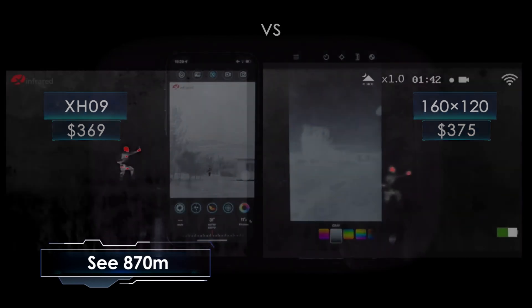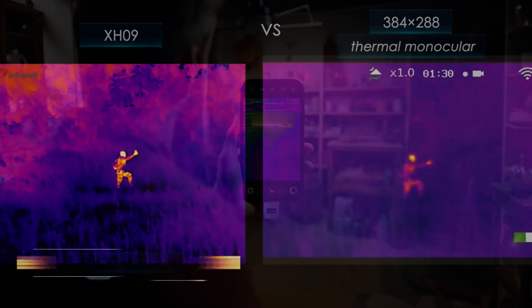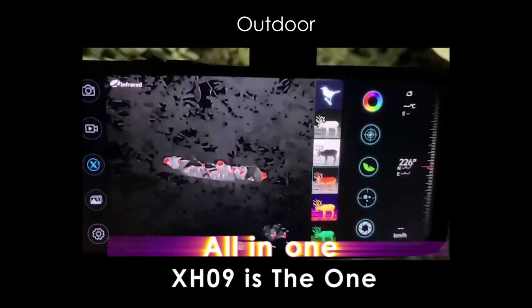Perfect for outdoor use. Really high-end thermal monocular. From home inspections to the outdoor adventure, XH09 is the one — all-in-one.